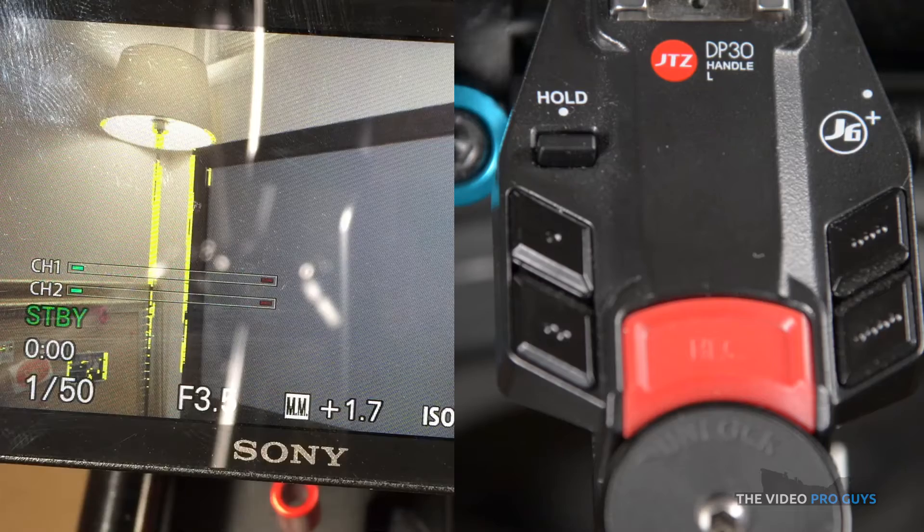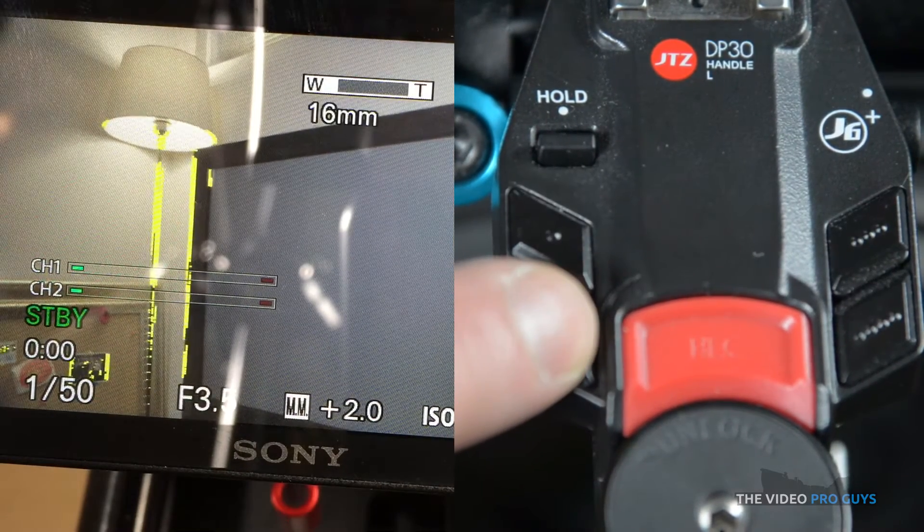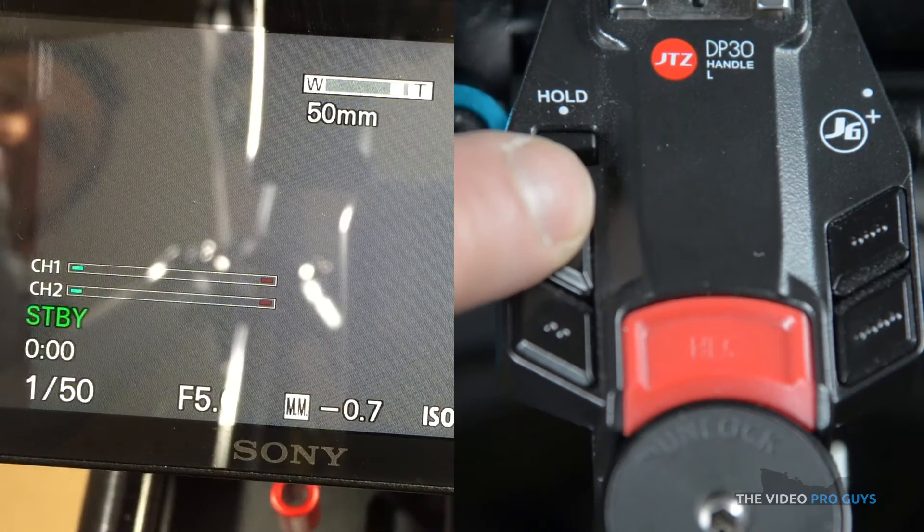Now how does it work? The handles communicate very well with the camera. In order to use the functions, you will need an electronic lens with power zoom — without that, some functions won't work. On the top handle, the first button is wide and the second is tight. You need a power zoom lens for that feature to work.